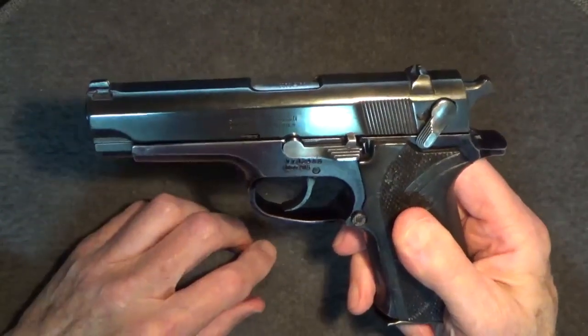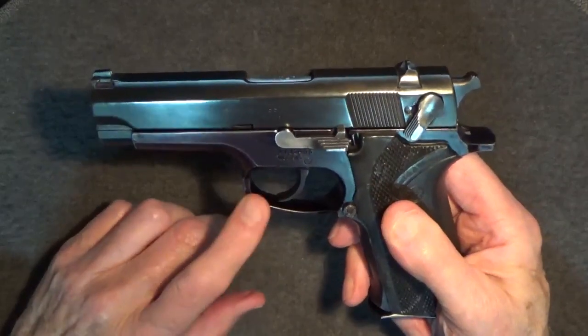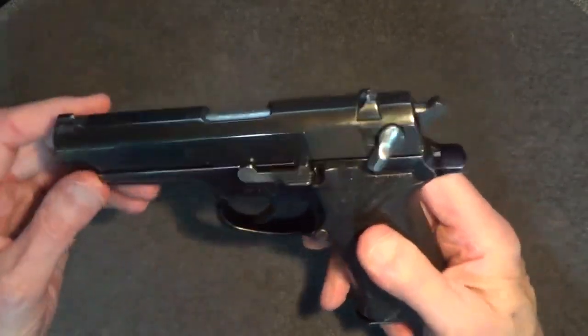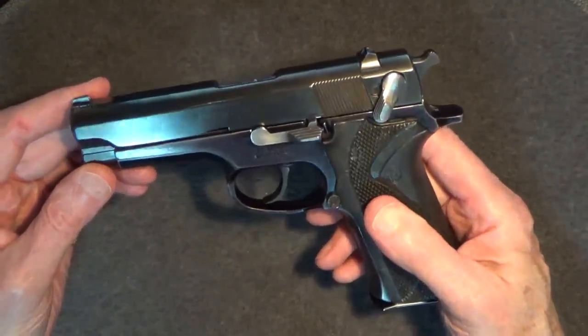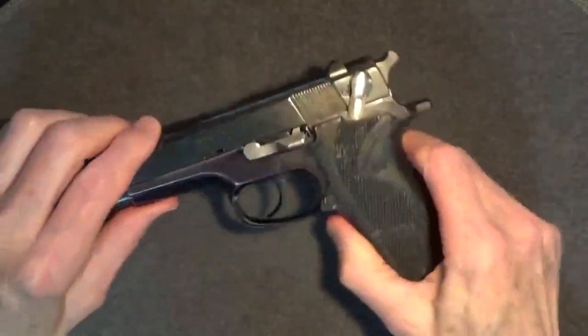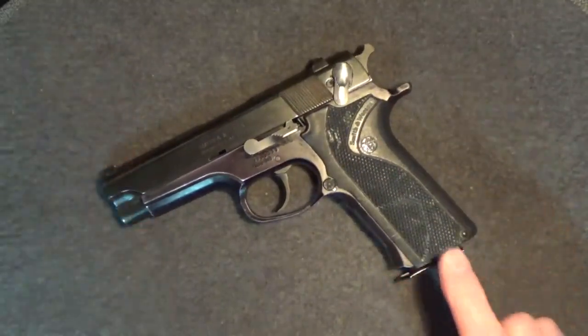The 910 also added several plastic parts such as the rear sight, recoil guide, and magazine release button. Smith & Wesson even omitted a finishing machine operation on the 910 to further save on manufacturing expenses. As such, many view the 915 as the last of the economical Smith & Wesson all-metal high-capacity pistols and the better choice.